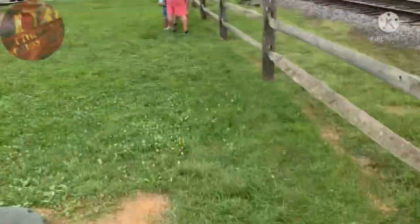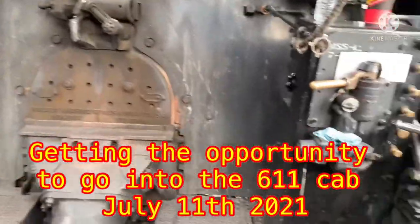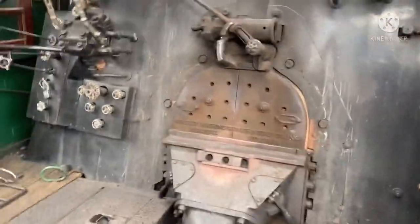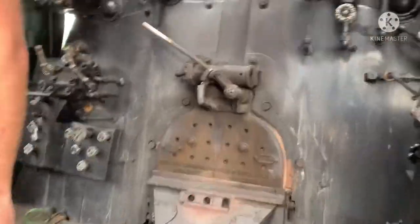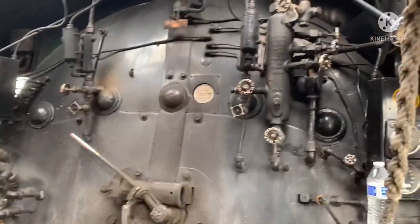Oh my god! Wow! This is beautiful! I got to take some pictures! I'm taking a good old video right now. I'm taking a picture, man! There we go! Holy crap!